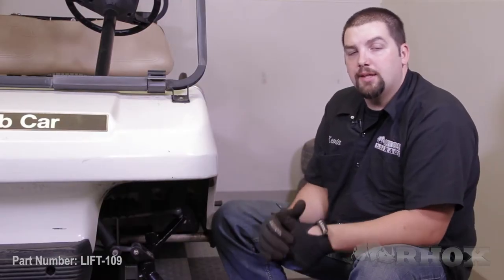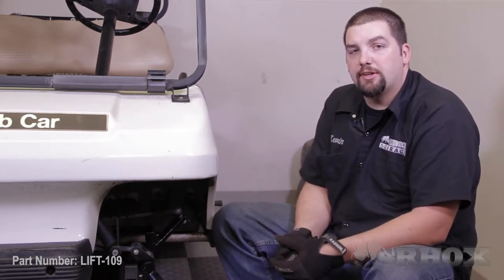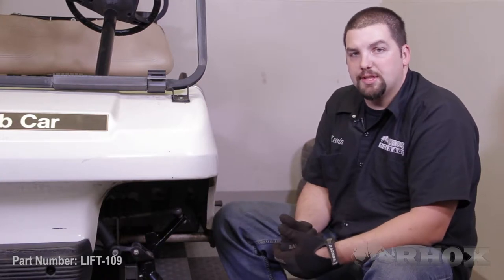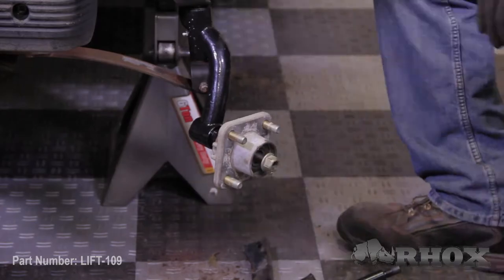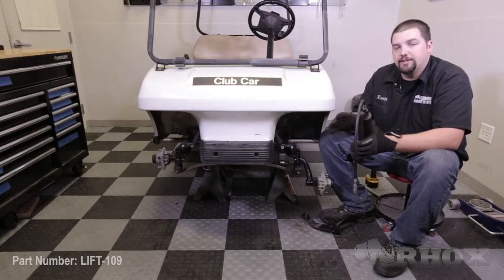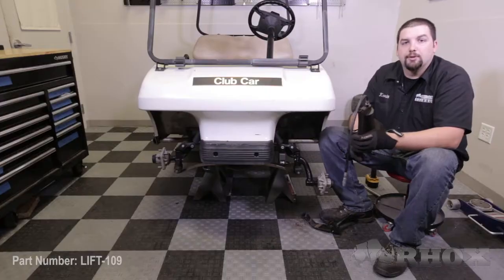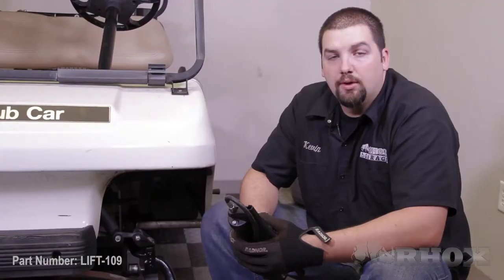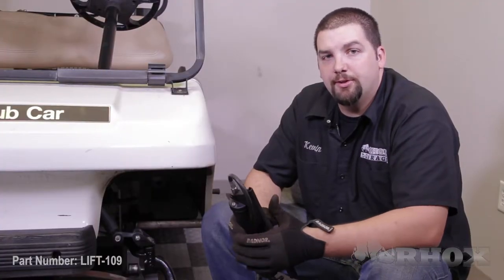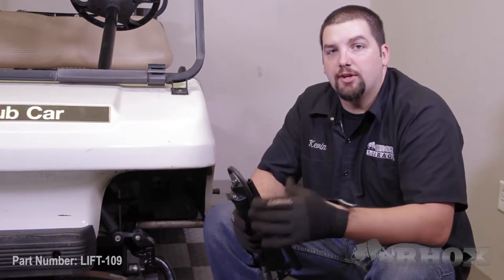Once you have tightened all of the hardware, the next thing we are going to do is to reinstall the factory hub onto the spindle using the factory hardware that we removed earlier in the process. Now the last thing we need to do before moving to the other side is to properly grease our new front spindle. Once you have properly greased your new spindle, be sure to wipe away any excess grease from the fitting. After that you are ready to move to the other side and repeat the steps for installing your other spindle.